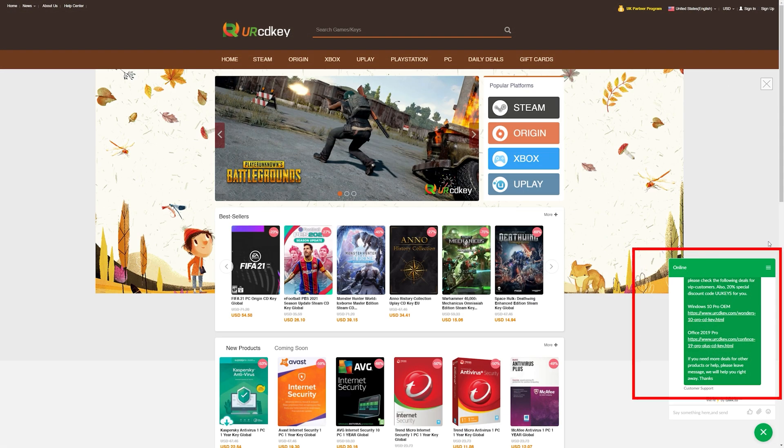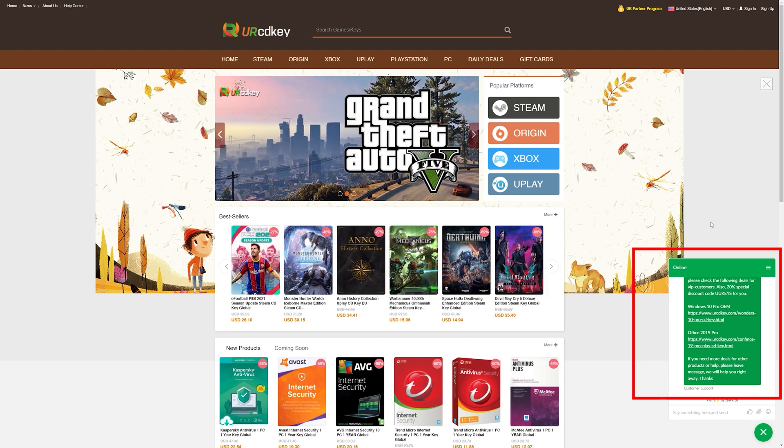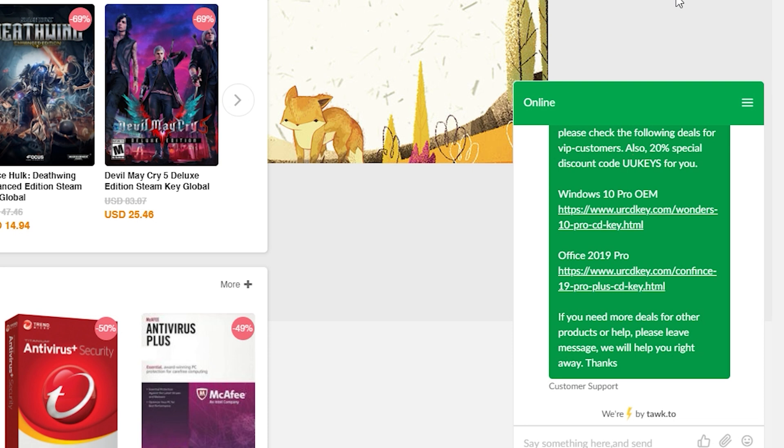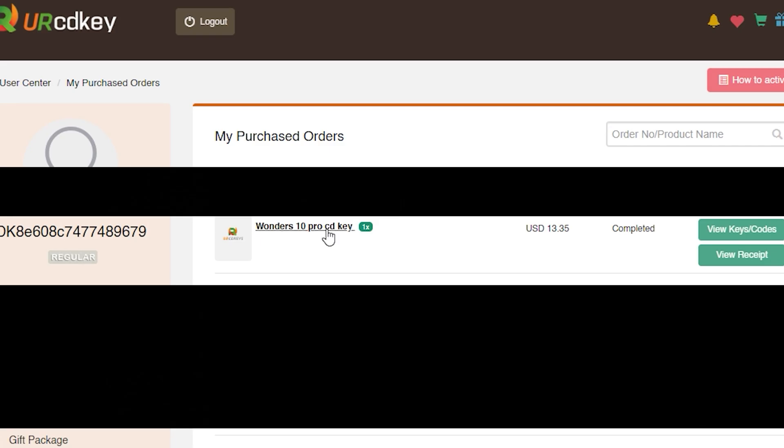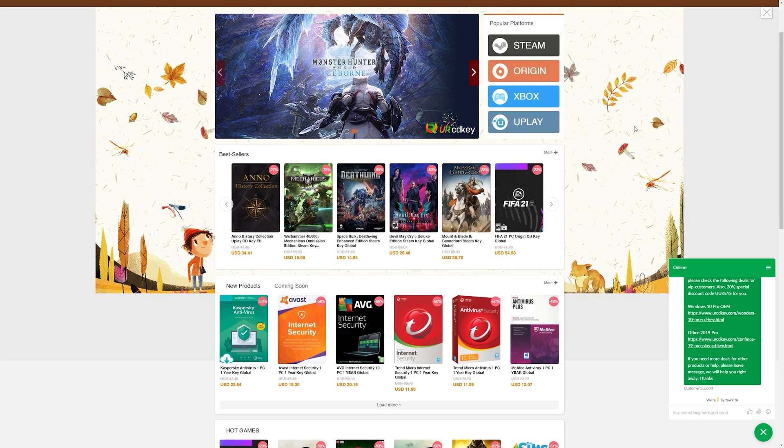But wait — if PayPal isn't working for you, you just need to scroll down to the bottom right, click this link right here, and make sure you use that promo code they give you at checkout and PayPal should work like a charm. Check the links in the video description to learn more.